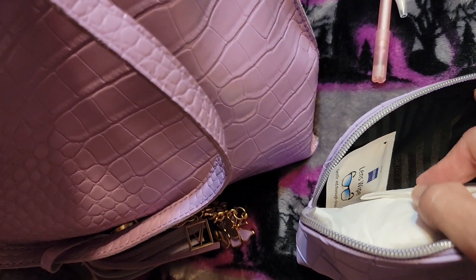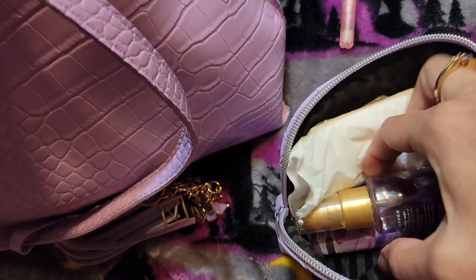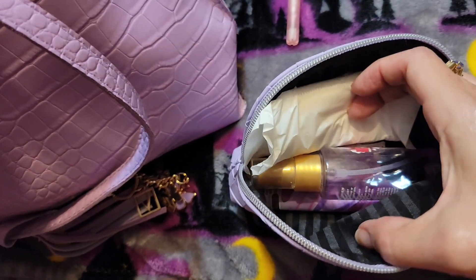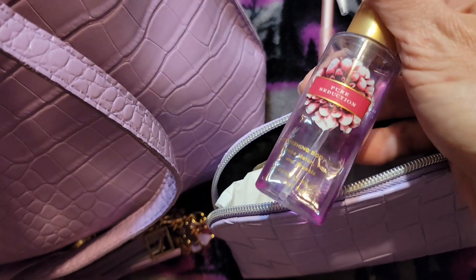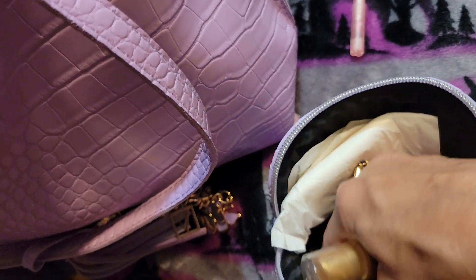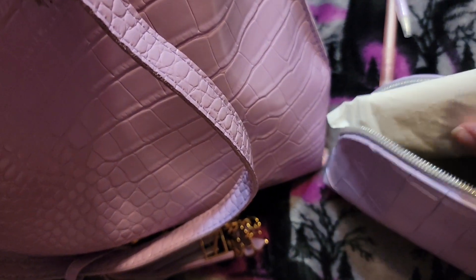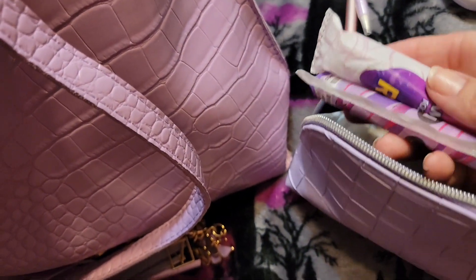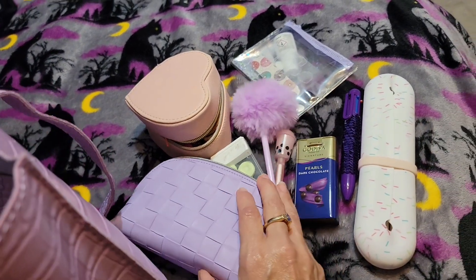This is a bathroom pouch. So I have lens wipes, a liner, a pad, and some bathroom spray. That's some old Victoria's Secret splash that's not my favorite, and I stuck it in here in case I wanted to use it for that. I wish I would have had it with me sometimes when I was out on vacation. And a couple tampons. So that's all that's in that pouch.